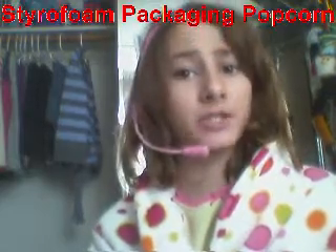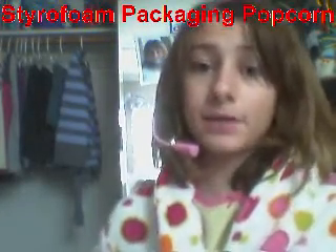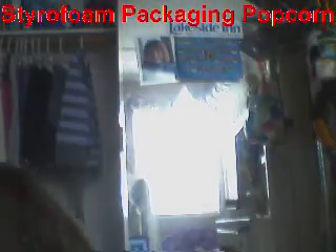Hello, my viewers. I'm Ashley. I'm here to share with you some styrofoam packaging popcorn. It's amazing. People use it to pack up packages all the time. I mean, who couldn't resist it? And they put it in there just to make it look awesome and to make it awesome.